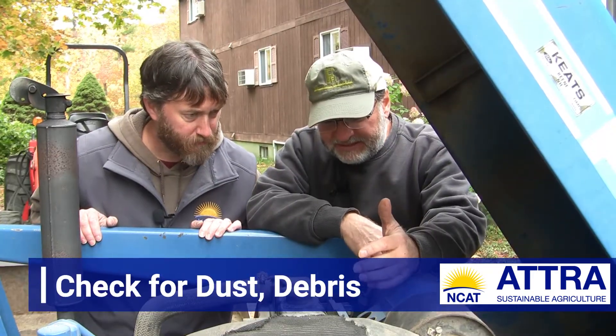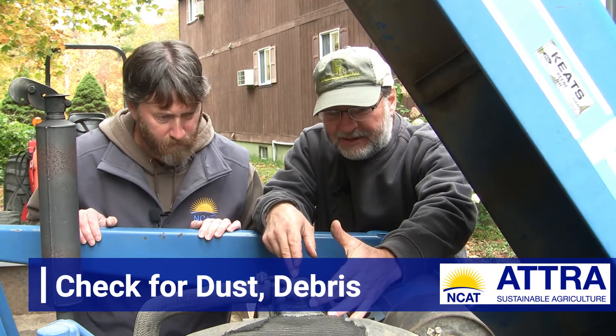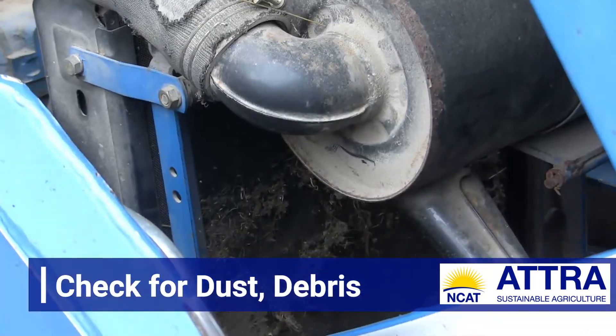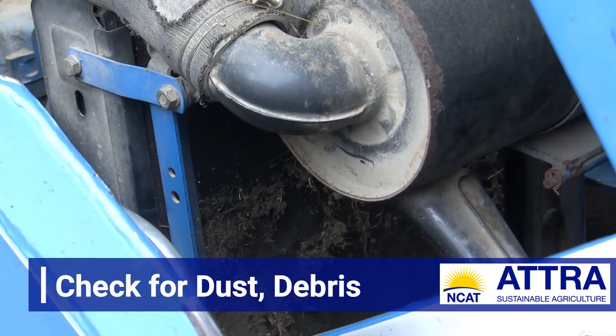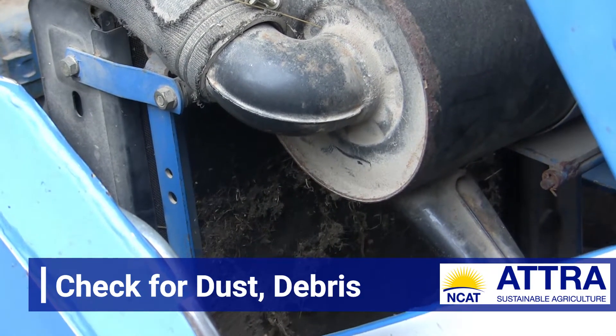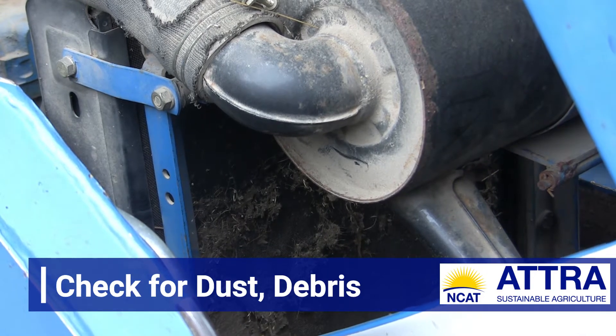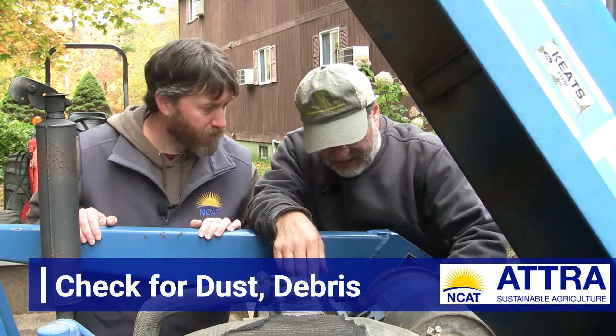One of the first things I see here, Andy, is that this screen in front of the radiator is caked up with all kinds of dust and debris. This is interfering with ambient airflow against the radiator that helps cool down the coolant as it comes out of the hot engine, so we definitely want to get this clean. This could lead to overheating. We're going to use the blowgun and our air compressor to clean all this out.